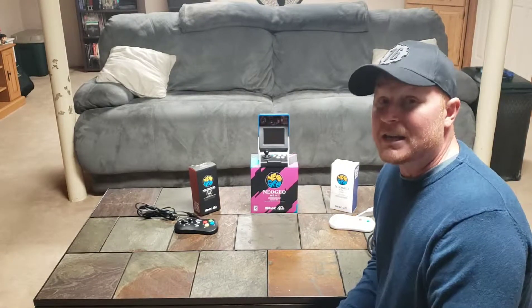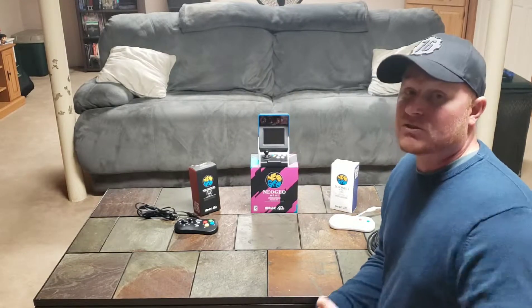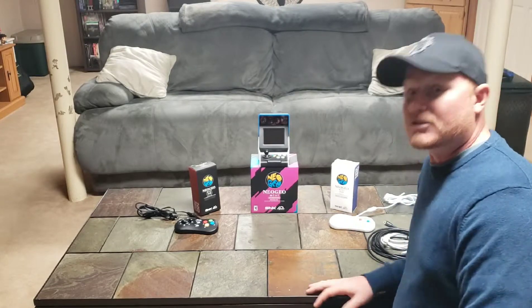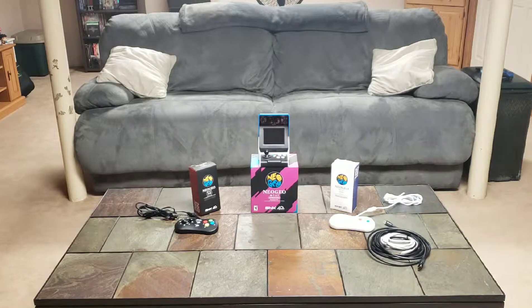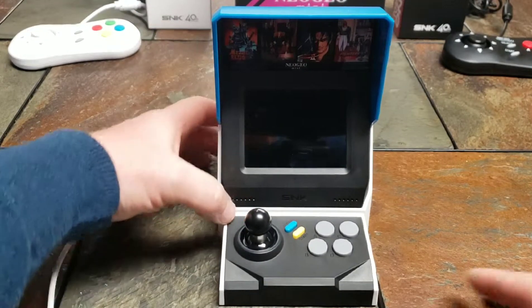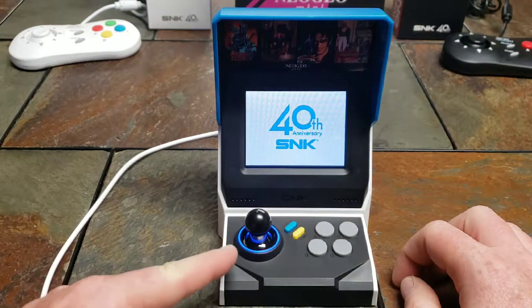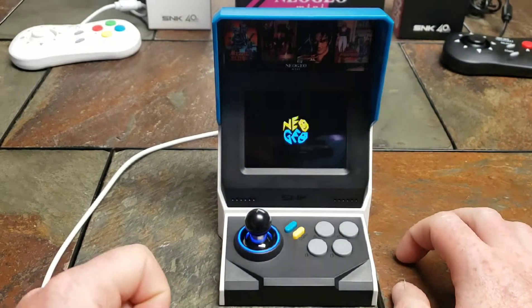Alright, I've got her plugged in, so let's check this thing out. Hit the little power button and you can see it lights up, which is a cool little effect — it just adds to it and makes it look a little more quality.